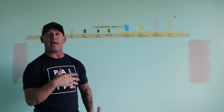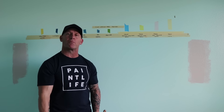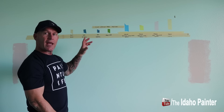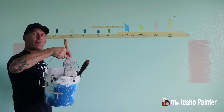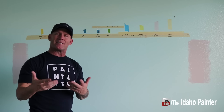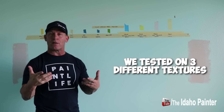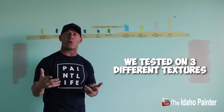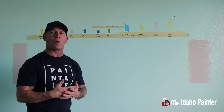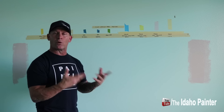Here on home improvement how-tos, today we're going to be doing a tape test and see which tape performs best when it comes to paint bleeding through the tape — which one blocks the paint from bleeding. I've got multiple different tapes that we're going to be putting up here. I'm going to be painting over them with Cashmere. The walls are kind of a semi-rough orange peel texture, which is pretty common — probably 60 to 70 percent of the homes have it. So this tape test is going to be performed on a semi-rough orange peel texture.